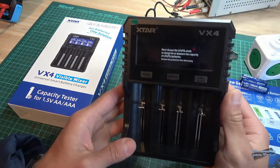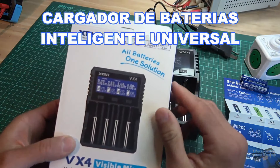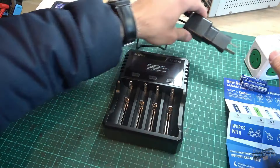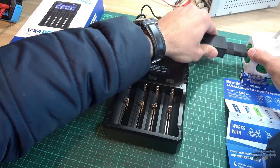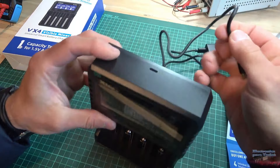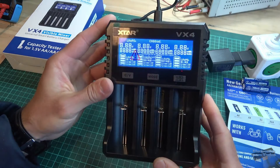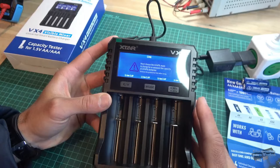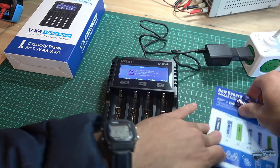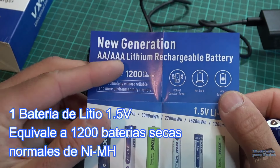Hola a todos, vamos entonces amigos con la revisión de este cargador universal de baterías que me enviaron. Por aquí pasamos a conectar su fuente de alimentación. Por aquí detrás conectamos el otro extremo del cable. Ya está listo para comenzar a trabajar. Por aquí les quiero mostrar nueva generación de baterías del tipo doble y triple A de litio recargable.